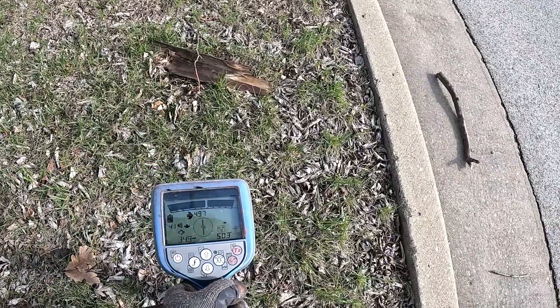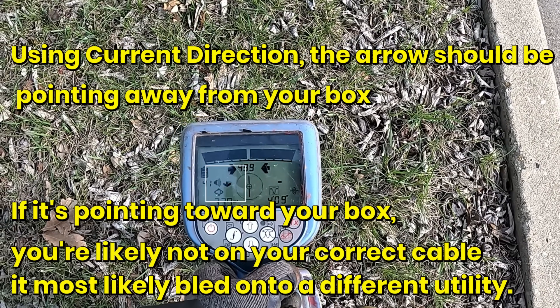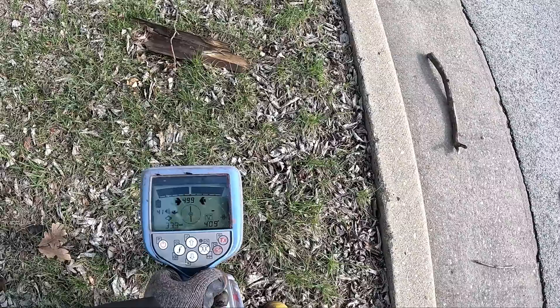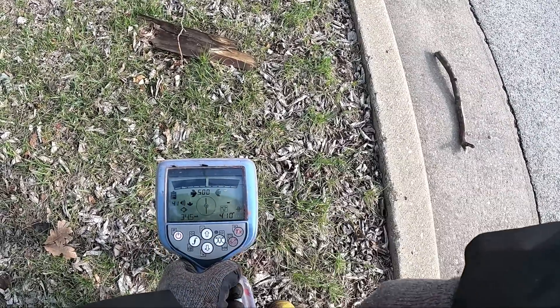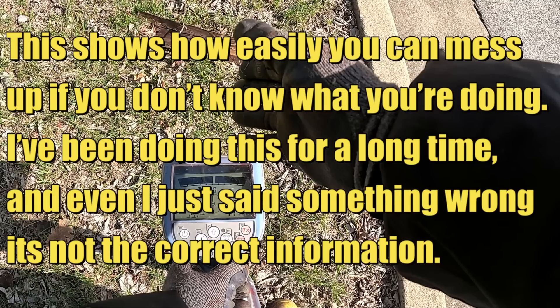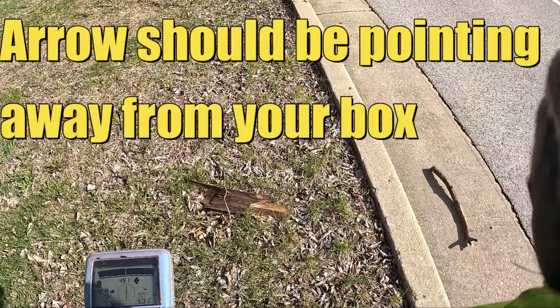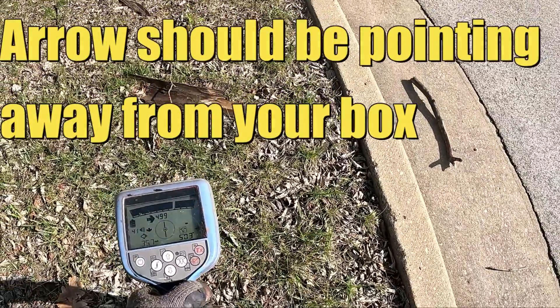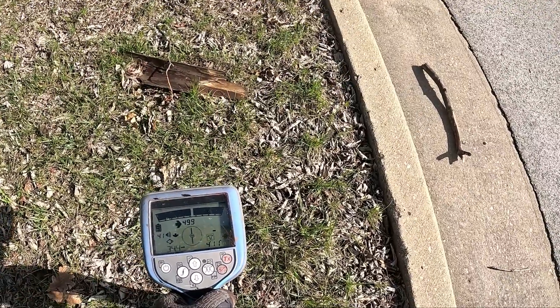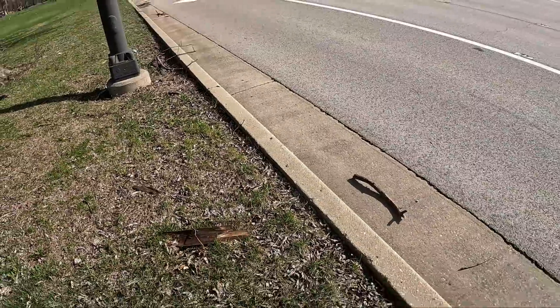I'm on guidance mode right here. Reading 4 feet depth, 34 milliamps, arrows pointing towards the box. I'm on my main right here. Let me see if the other wire gives me more than 34 milliamps.